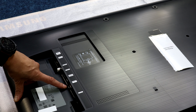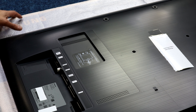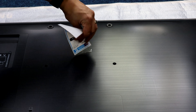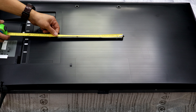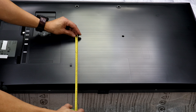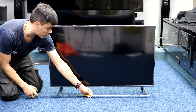HDMI 2 is eARC — so enhanced audio return channel — and HDMI 1 is there, so only two HDMIs. Figure-eight mains input there as well. Looking at the back of the TV — it's a 200mm by 200mm square VESA. For reference, the bottom hole starts at about 260mm from the bottom of the TV, so quite high up, but 200mm square.